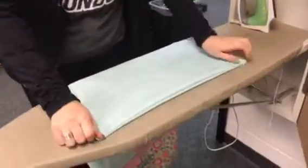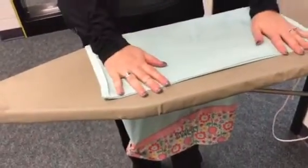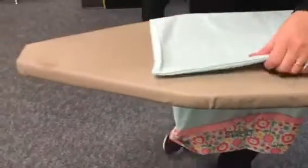We are going to work our way across the bottom of the pillowcase and across the sides. We want that seam to be exactly out on the edge. There are a couple of different ways you can do this — you can use your fingers to pull the seam out, or you can use the ironing board.